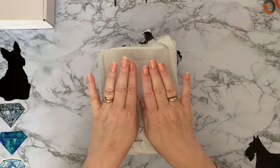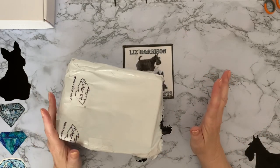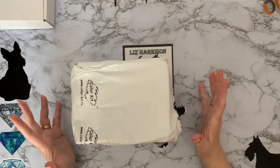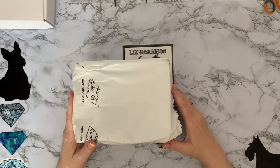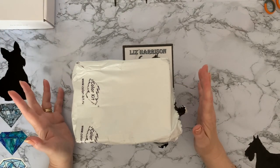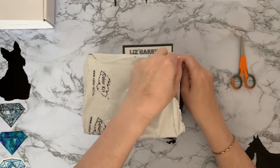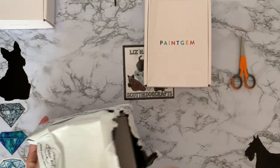This is the other set I ordered, and then the set I ended up getting free due to Paint Gem's excellent customer service. When they posted out my paintings they realized they'd sent one set incorrectly, so they sent me an email straight away saying we've sent you an incorrect set, we do apologize, please keep that set, and here's a voucher to order the set you wanted — which was my dogs. All arrived on the same day, which is excellent customer service.